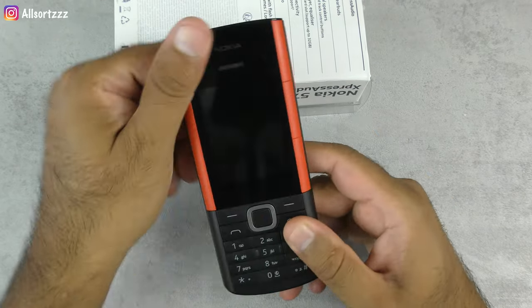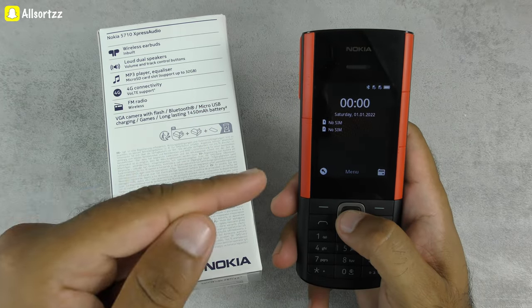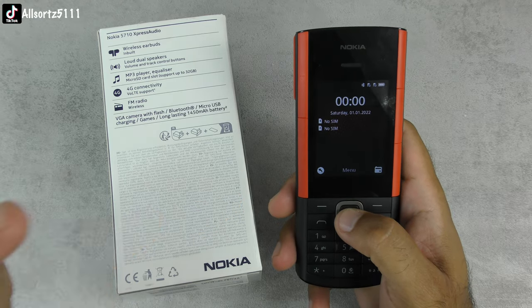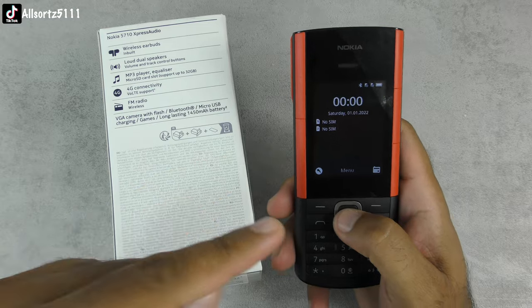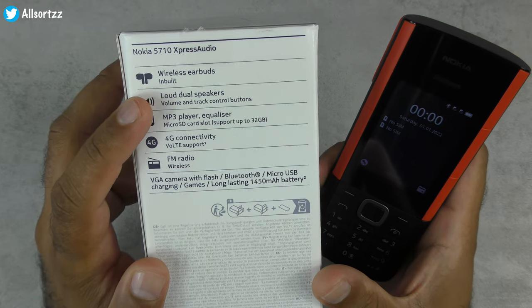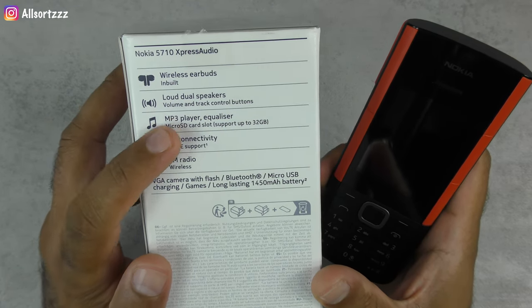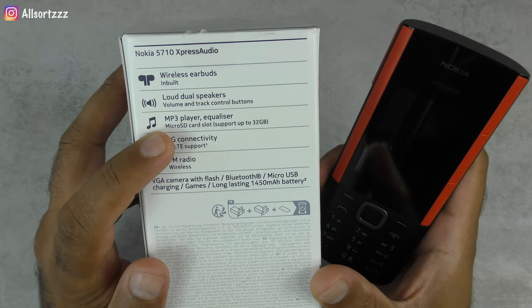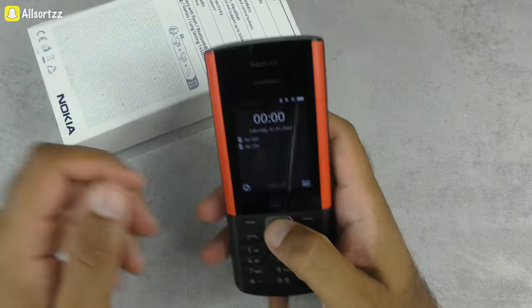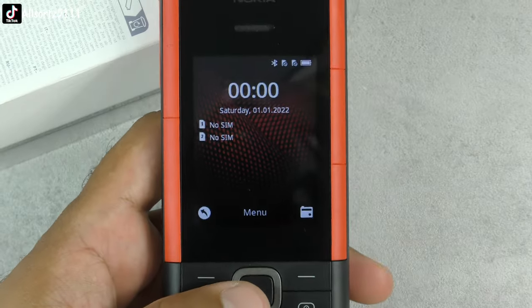I've put a microSD card in, as it can take up to 32GB. I've loaded a few music tracks on it and we'll record video to see what playback is like. Features include wireless built-in earbuds, dual loudspeakers, volume and track control buttons, MP3 player, equalizer, 4G connectivity, and FM radio.